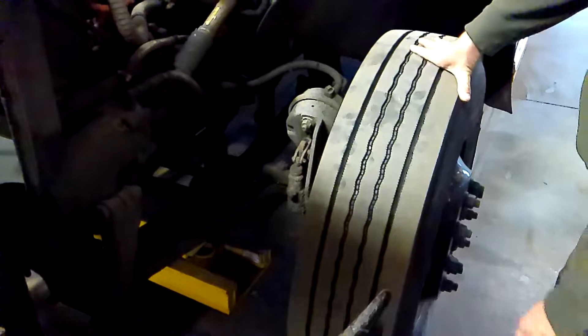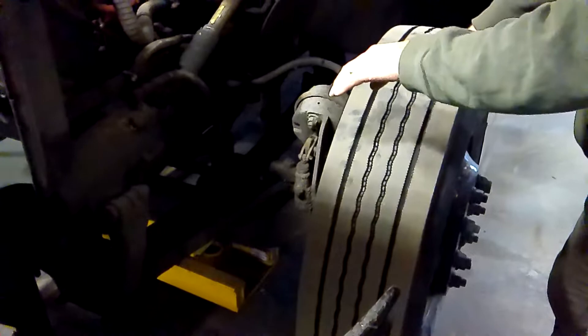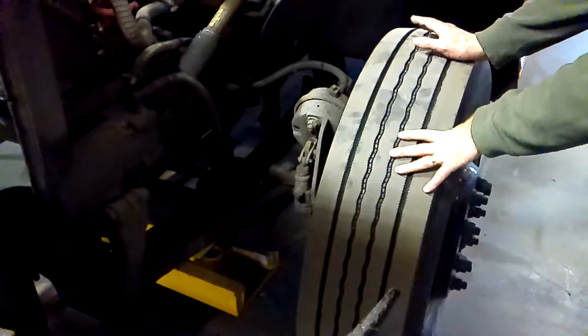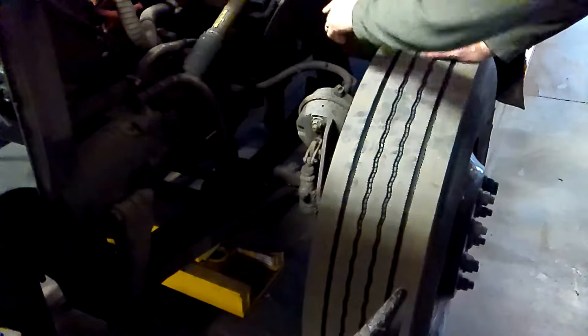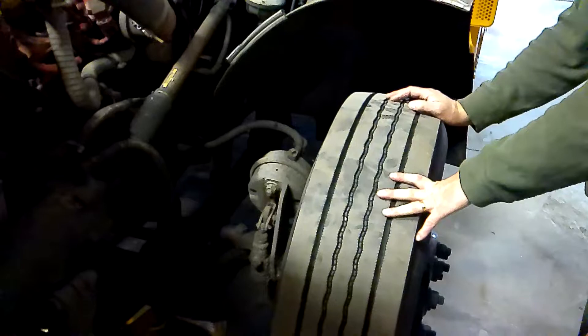My front driver side axle covers suspension, brakes, and tires. My suspension is my leaf spring. The leaf spring is not cracked, damaged, or shifted in any way. It is mounted securely at the front and back at the leaf hangers, which are mounted securely to the frame — not bent, broken, or damaged, with no loose or missing parts. The U-bolts that connect it to the axle itself are not bent, broken, or damaged, with no loose or missing parts. My shock absorber is mounted to the frame and the axle with no loose or missing parts, and it's not bent, broken, damaged, or leaking.